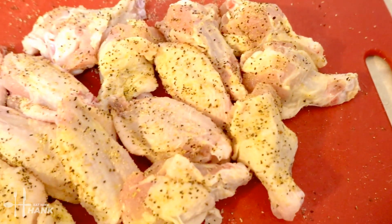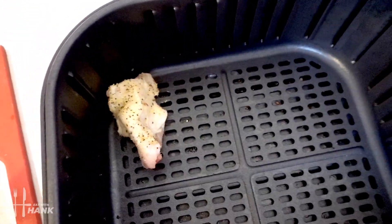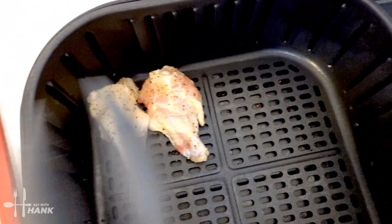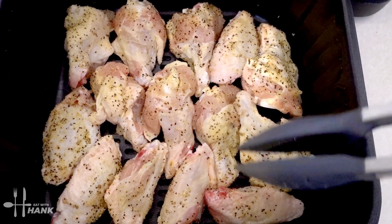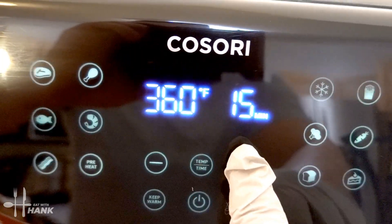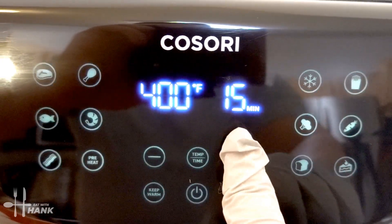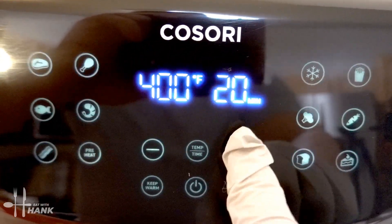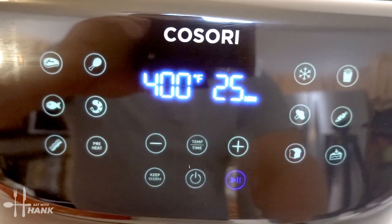Let's put in the chicken wings. Okay we have two pounds of chicken wings in and now let's put it in. We're gonna turn it to 400 degrees for a total time of 25 minutes and we'll be back.